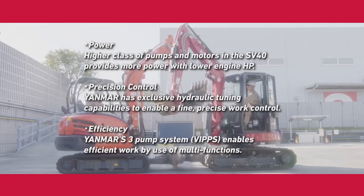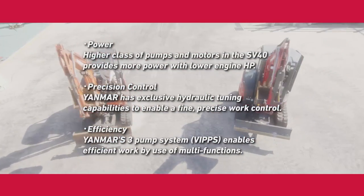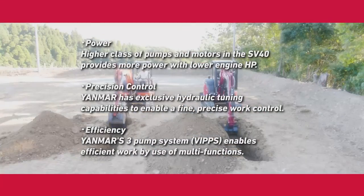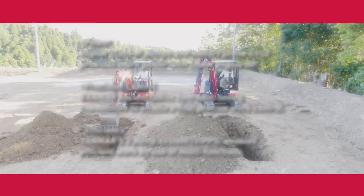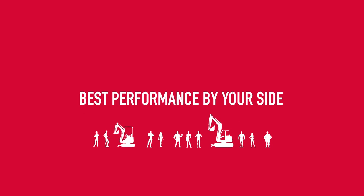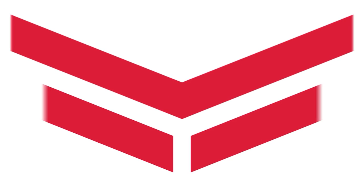It's more than a machine. It's an experience. We invite you to come and experience Yanmar. Yanmar.